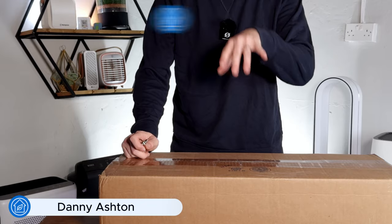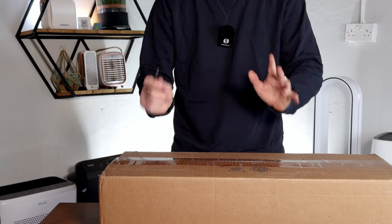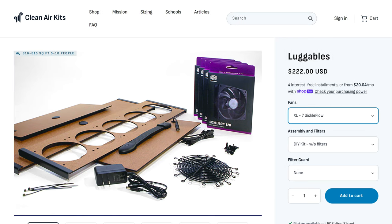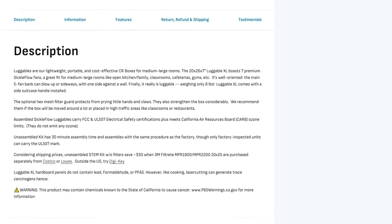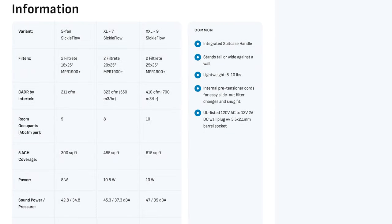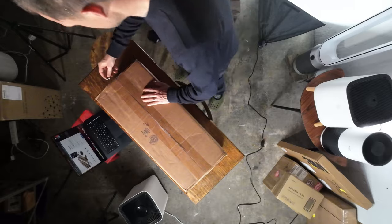Today I'm going to be unboxing this Luggable XL7 from Clean Air Kits — cleanairkits.com if you want to access it. They sell in the United States but also have international versions for Canada and the rest of the world. It's another kit that uses PC fans and I'm excited to get into it.